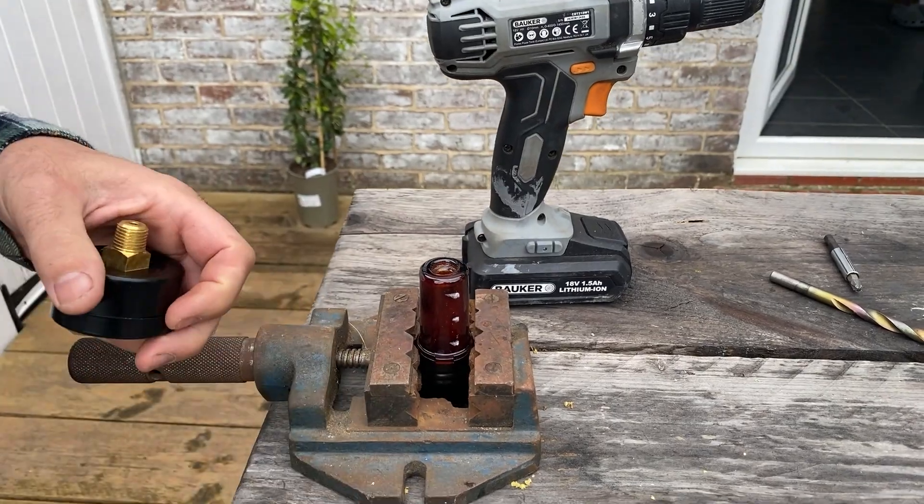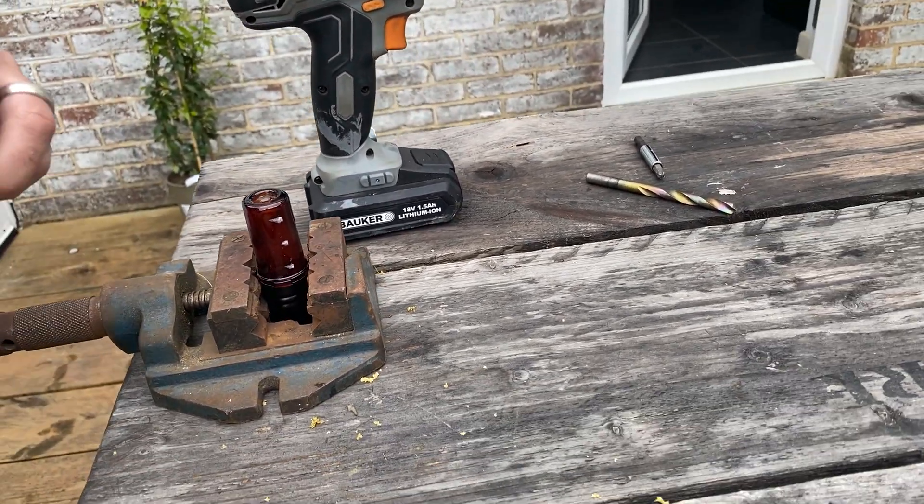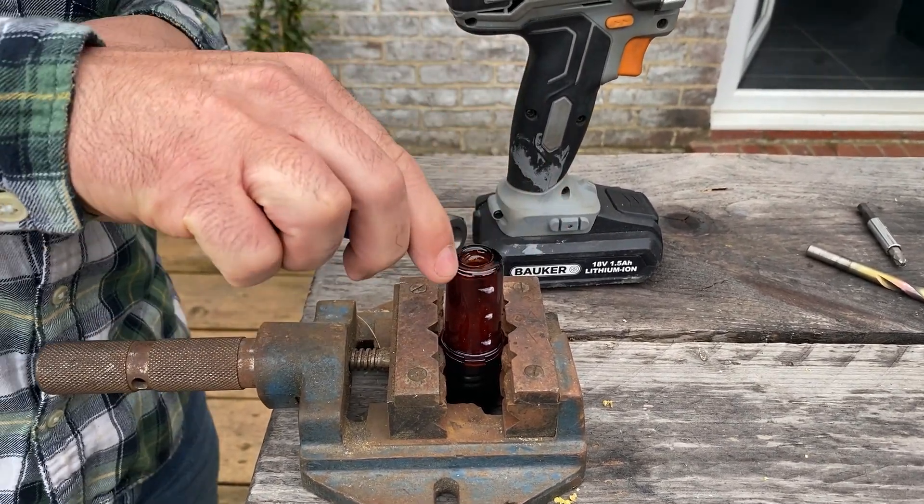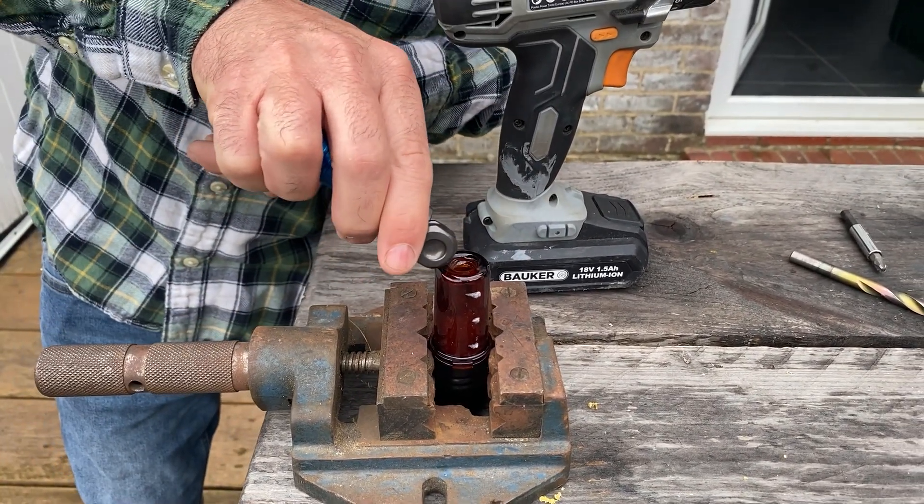I think we need to heat it up a bit more. It's actually the hole's been made bigger by the threads of the gauge.